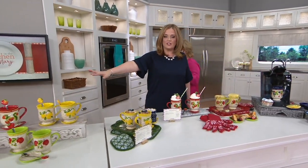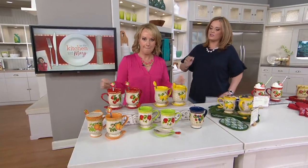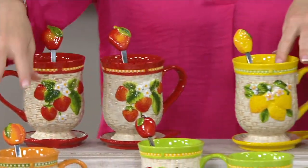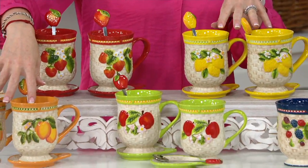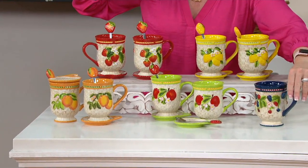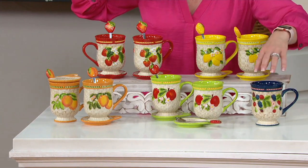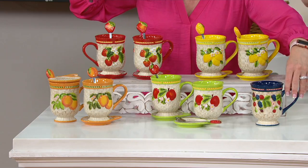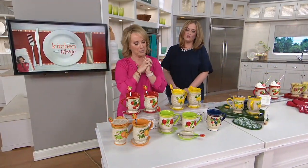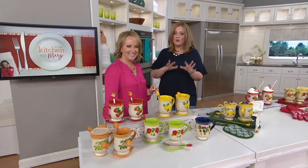Let's bring you back down here at the end — one more look, brand new today. It's a set of two mugs. Here are your choices: we have strawberry, lemon, peach, apple, and as Mary mentioned, mixed berry. We only had one sample and I shamelessly put it under my Keurig. You can see pedestal base, oversized handle, all figural, all hand painted, and all beautiful. Continue to place your orders — popular in the show this morning. We were thrilled to have a look at it.